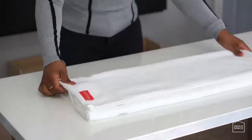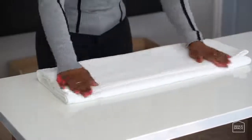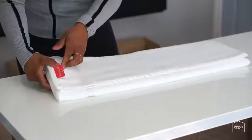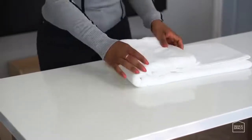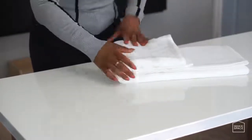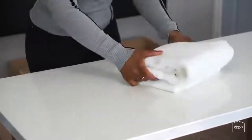Step 4: position the towel in front of you, take the edge of the towel, and fold it over to the other side twice, creating a tightly folded towel. All done!